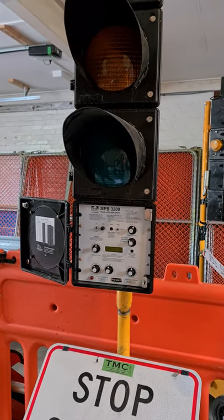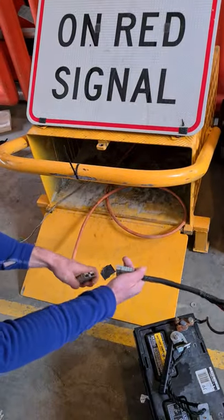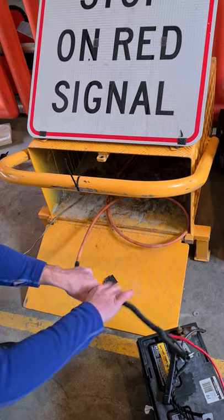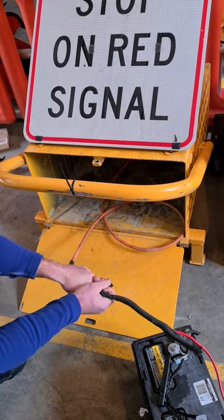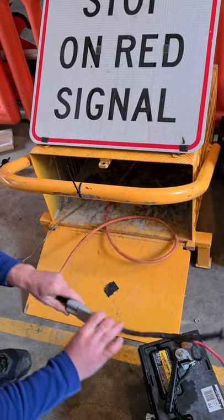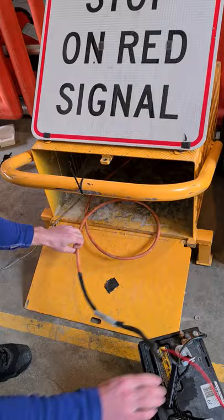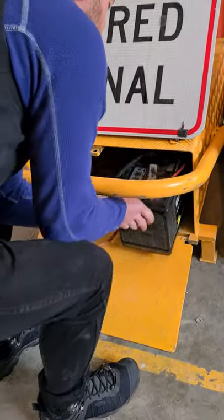The first thing we're going to do is plug in the batteries. Follow my hands — we've got the battery cable here, so we plug that in. Grab it by the gray plug because you don't want to pull the wires out and cause damage over time. Always grab it nice and close, then slide it in and make sure there's no snags.